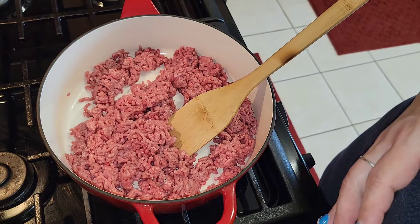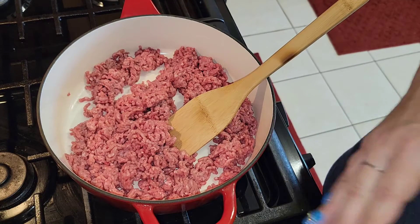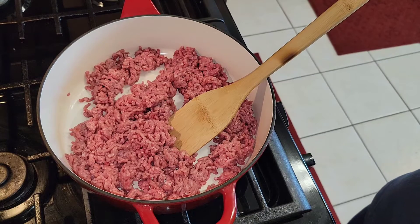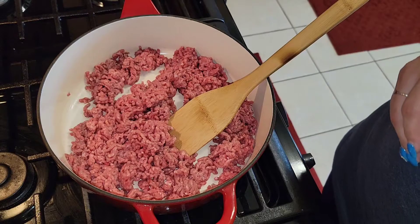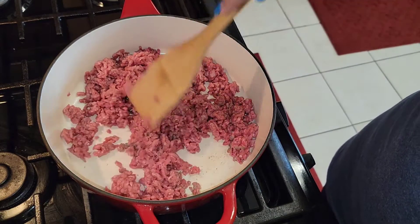I thought I'd season it up real good and maybe use a little milk to kind of break up the cheese. I tried it and gave it to the children — I started with a very little because this makes a lot — and when I tell you, those babies ate those shells and cheese with their ground meat up so fast, it was like lightning. They were not playing with their food.